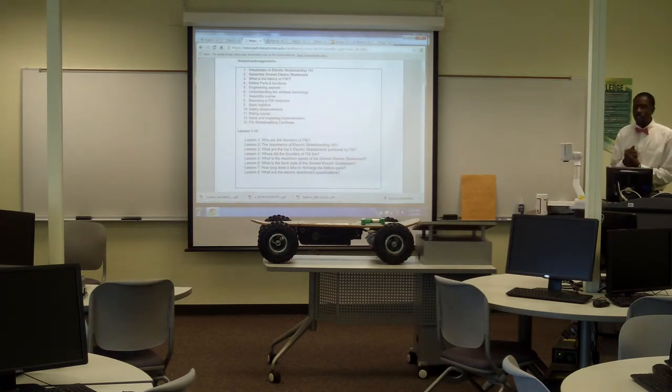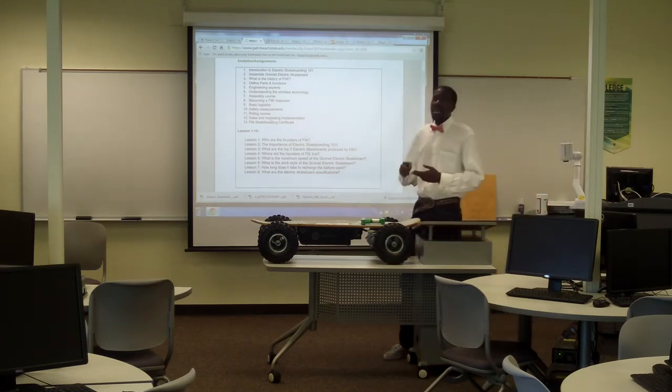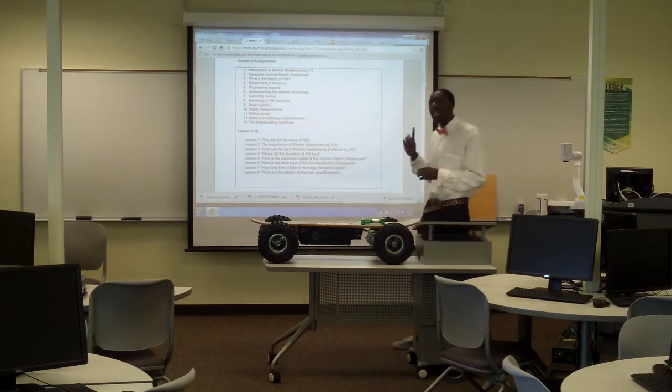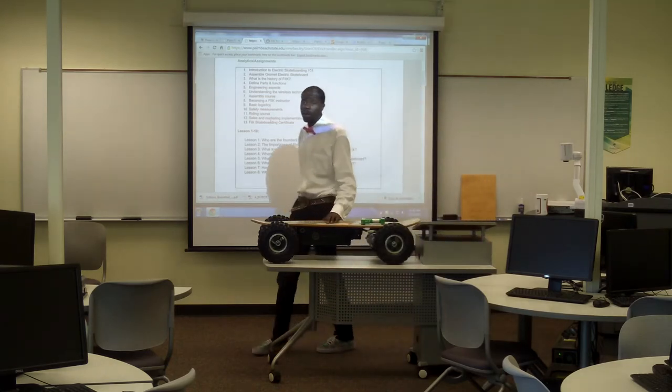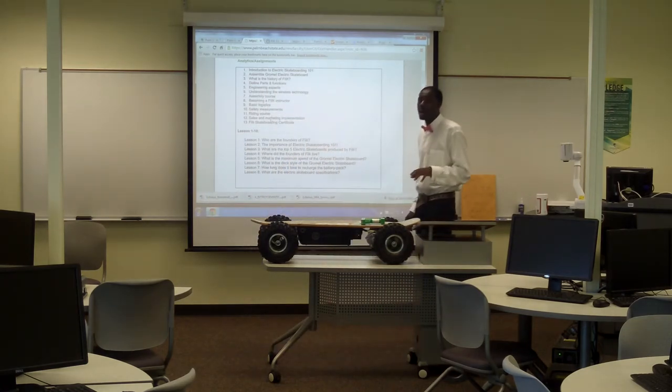The importance of electric skateboarding: I say it's a stress reliever, it's fun, it's cool — as long as you apply safety to everything. Always remember safety first when you're riding the board. If you fail to implement safety, you're going to have a lot of problems.